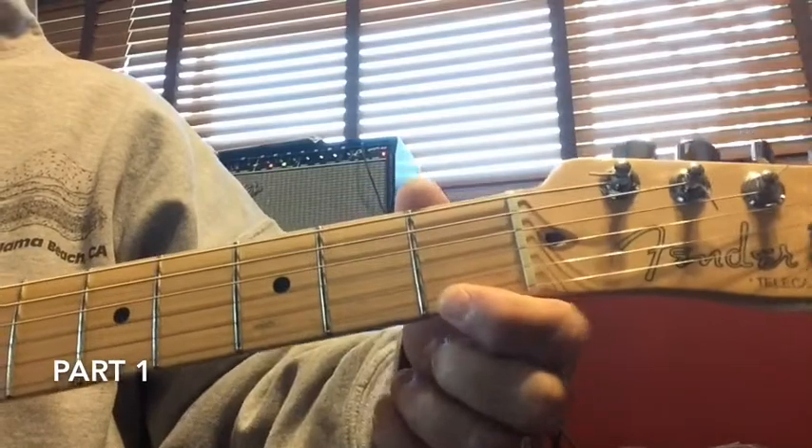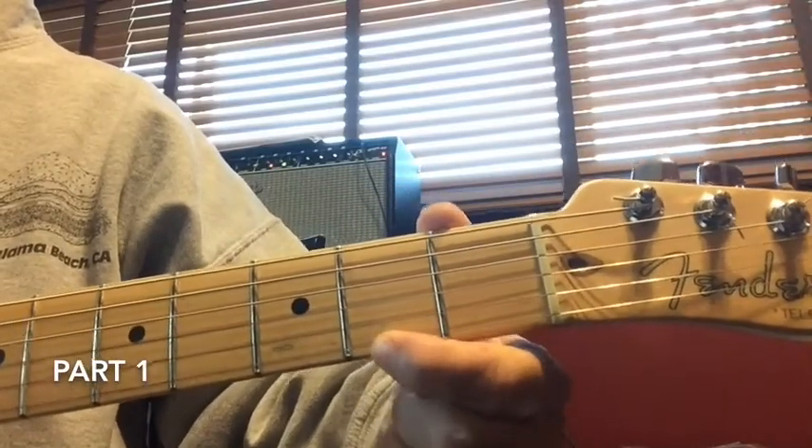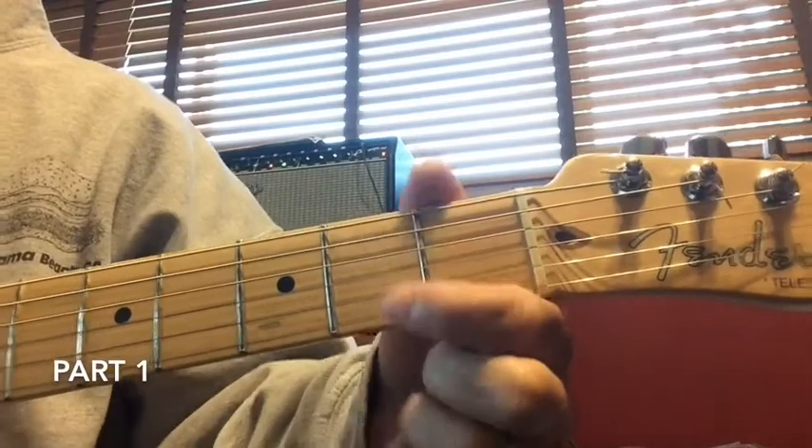This is Jingle Bells, it's all played on the first and second string. I'm counting up from the bottom — the first string is down here on the very bottom, the sixth string is up top. We count up from the bottom: one, two, three, four, five and six strings.